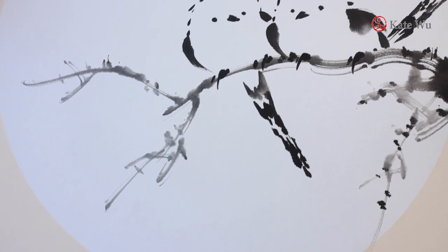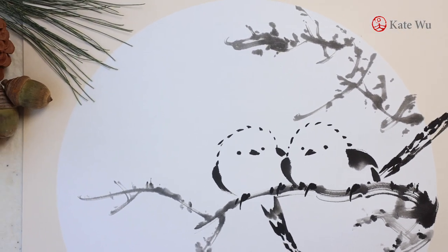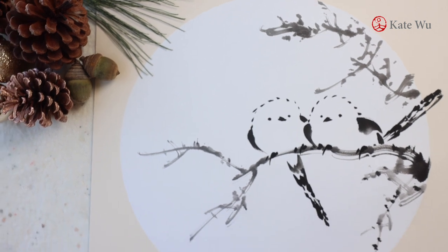Thank you very much for watching. I hope you enjoyed this video and the new painting, and happy holidays. I will see you in the next one.